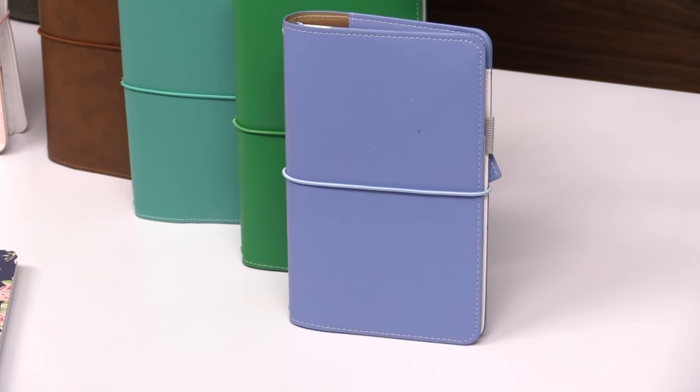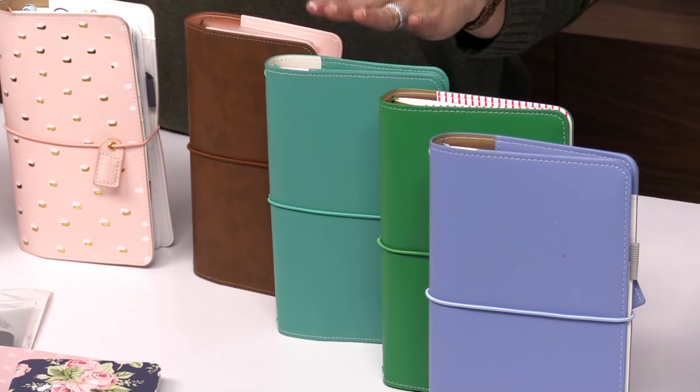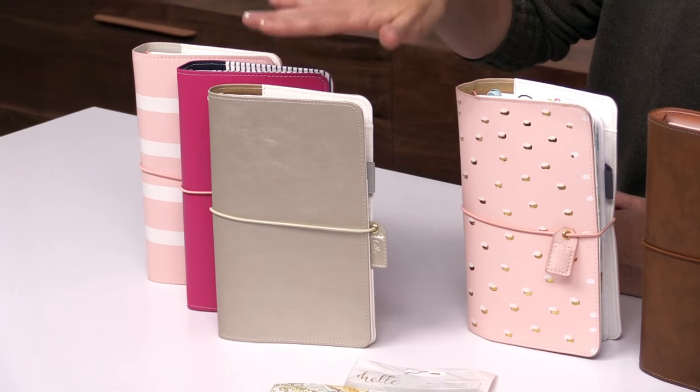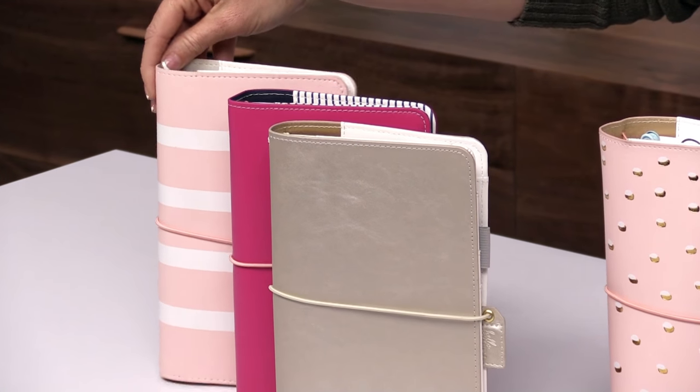We have lots of new colors that are available now. Here we have our periwinkle, summer green, jade — which is new and gorgeous — walnut, this is our blush gold dot, this is new, our champagne, beautiful, fuchsia, and the blush and white stripe, which is gorgeous.